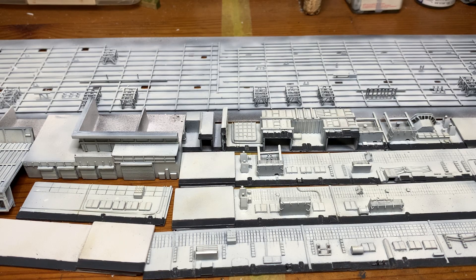Hi folks and welcome back to another chapter. This will be part 7 on the build for the CVN65 USS Enterprise at 1:350 scale from Mini Hobby Models.